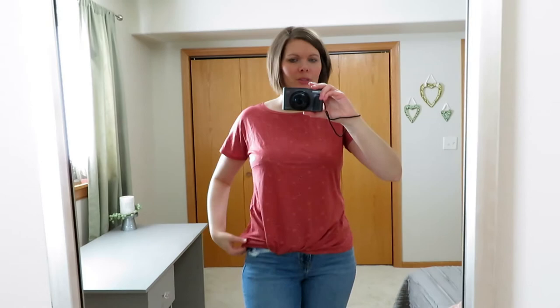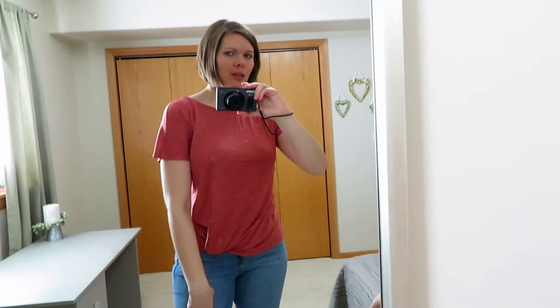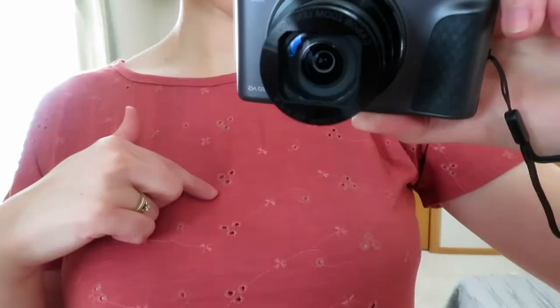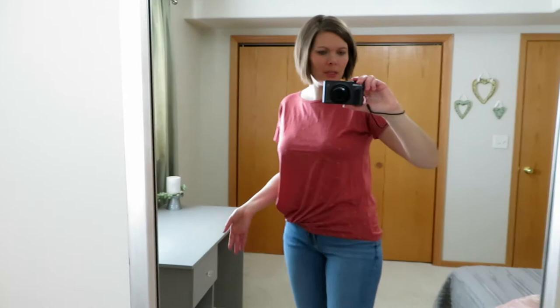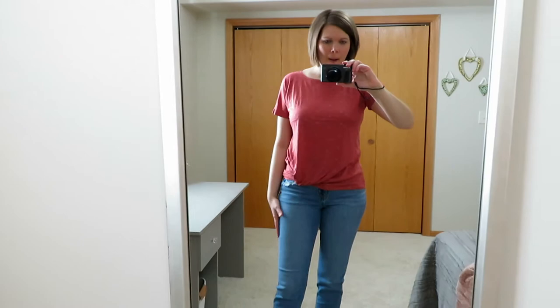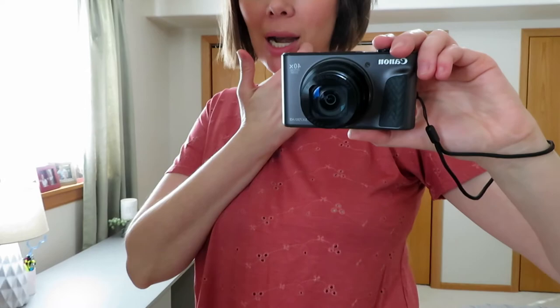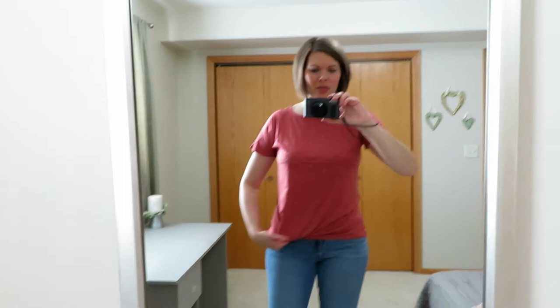We have a rose-colored t-shirt with a twist-front detail off to the side. The sleeves have a slight drop or dolman feel, with a boat-scoop neck and eyelet details with holes you can see through. I love this rose color and it fits similarly to the top I started with — a small, short-sleeved. I think it's cute, but the holes would bother me because you can see my bra through them and I'd be self-conscious. I really like the color and fit otherwise.